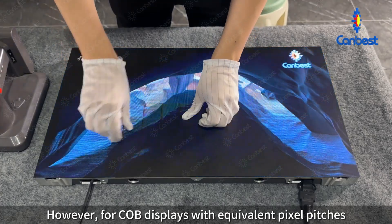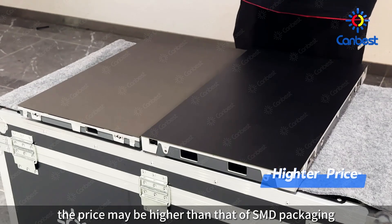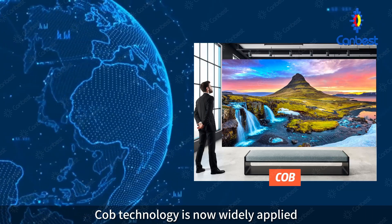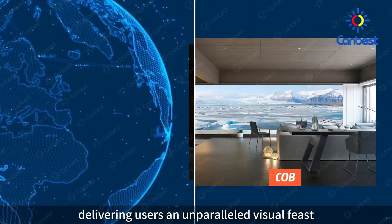However, for COB displays with equivalent pixel pitches, the price may be higher than that of SMD packaging. COB technology is now widely applied in indoor fine pixel pitch products, delivering users an unparalleled visual feast.